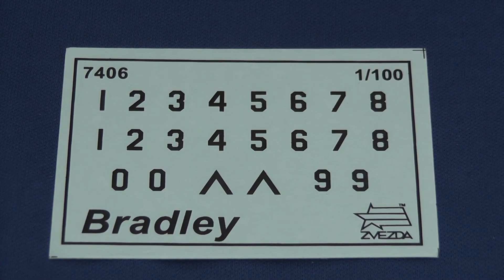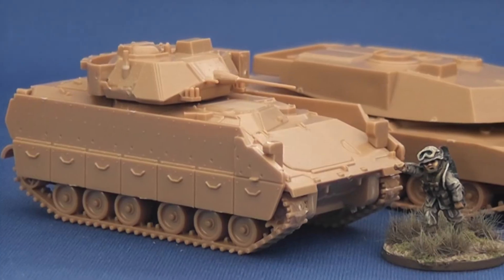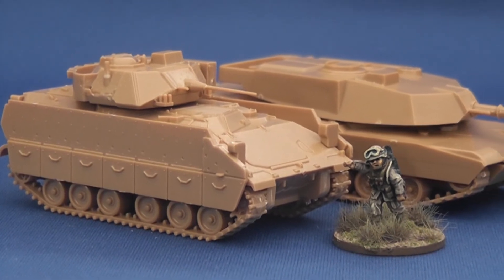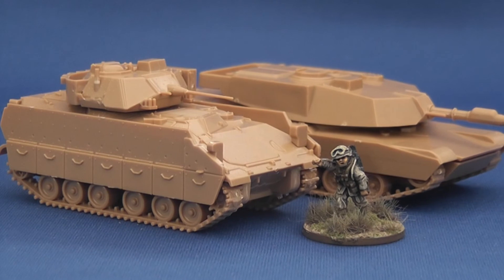Overall I'm pleased to report that Zvezda's 1/100th Bradley is an excellent kit — easy to assemble, dimensionally accurate with some good attention to detail. It provides the war gamer with an excellent platform for further customisation if required.